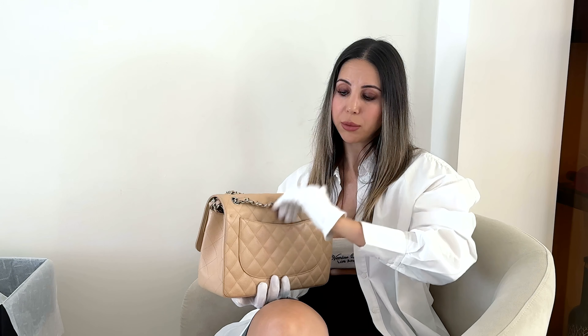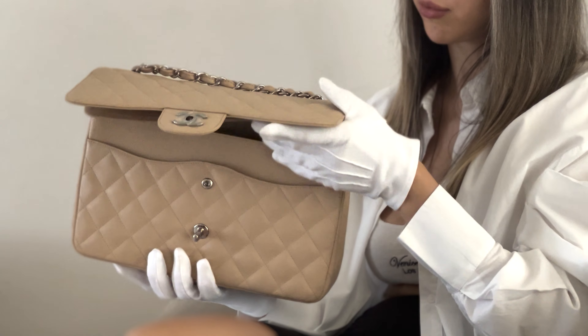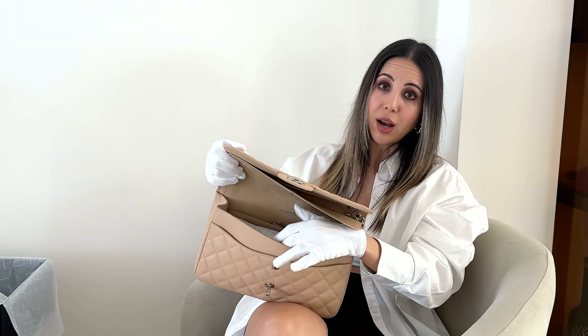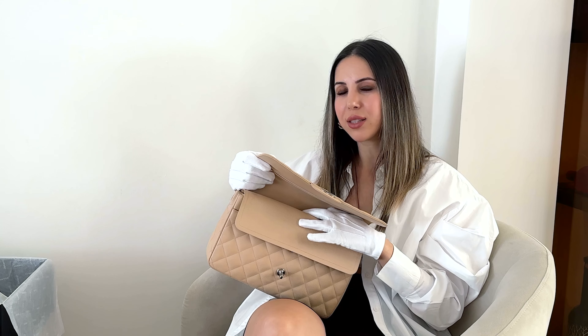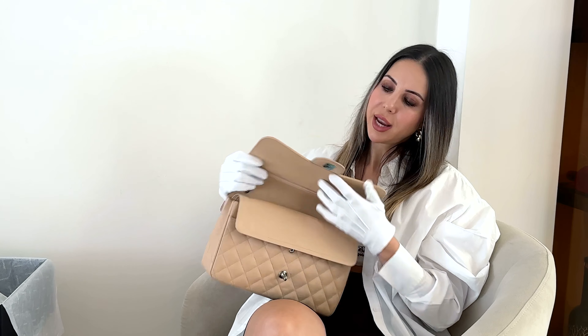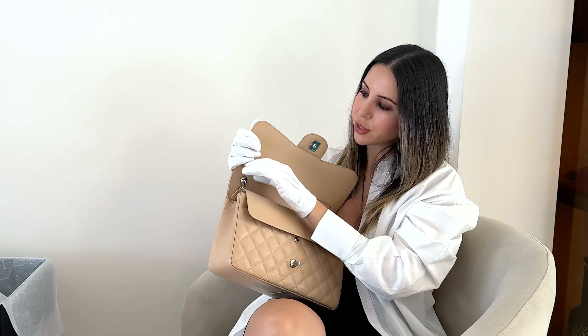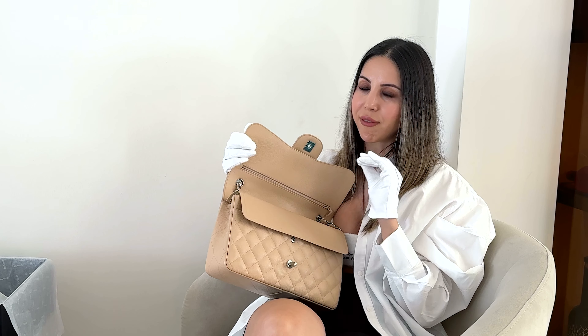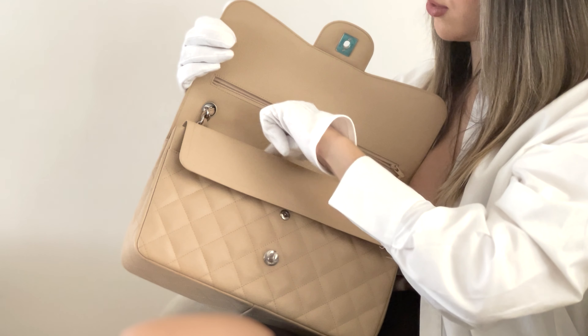And I'll show you the details of the bag now. In the back, we have a pocket that's very useful — you can put your phone in here so you don't have to open the flaps. Remember, we have a double flap: one flap here and a second flap underneath, and then a pocket with one compartment where you can fit all your belongings. There's a pocket under the flap — a secret pocket — but you cannot fit much there, only something really flat.